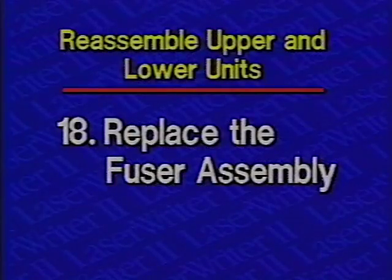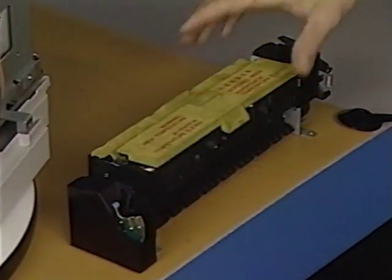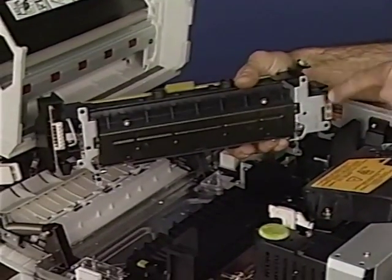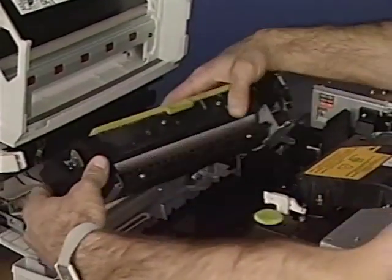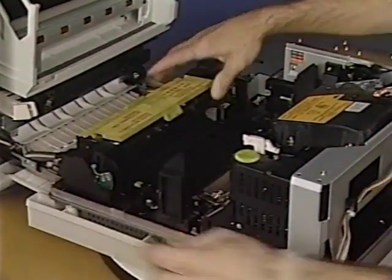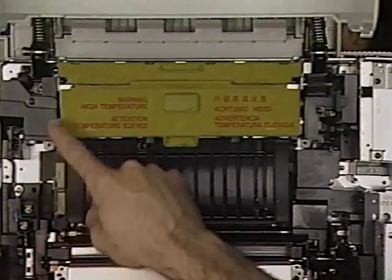Step 18: Replace the fuser assembly. Begin by placing the fuser assembly in position. Align the connectors at each end of the fuser with the mating connectors in the printer. Finally, replace the four fuser assembly screws.